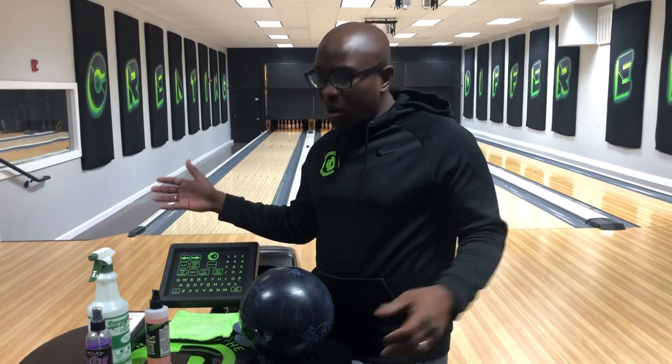CEO Ronica from Create The Difference. I want to talk to you about TruCut Conditioner — what is it, and why do we even have that product in our line?